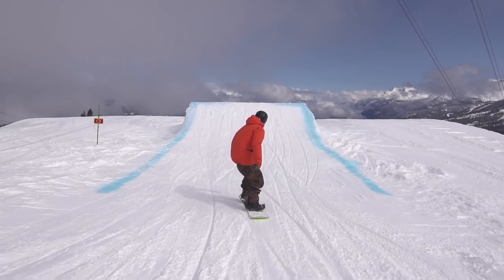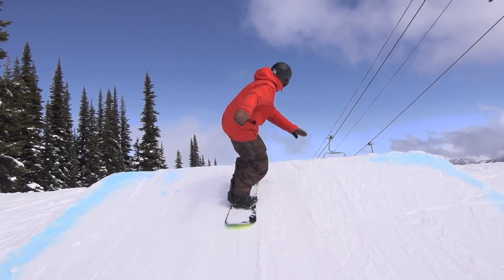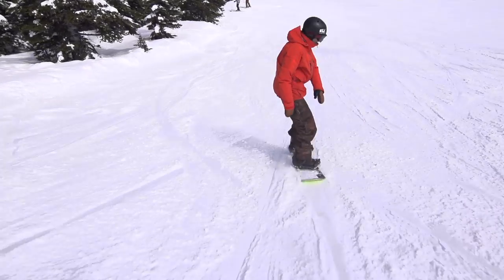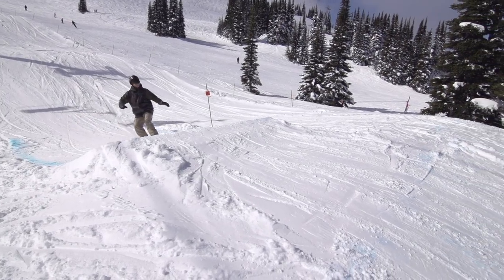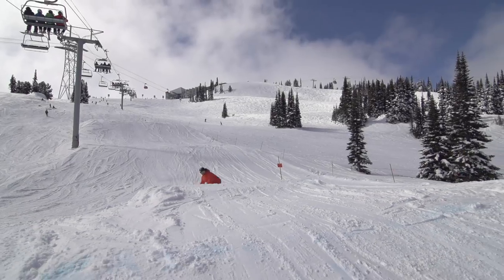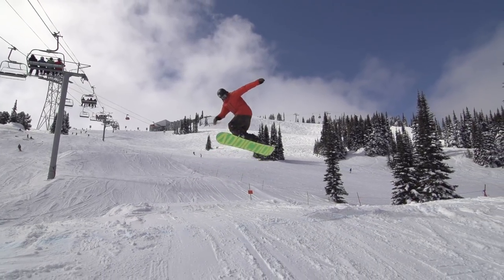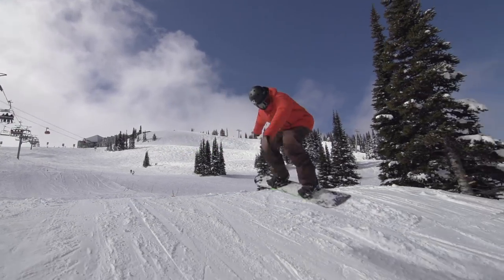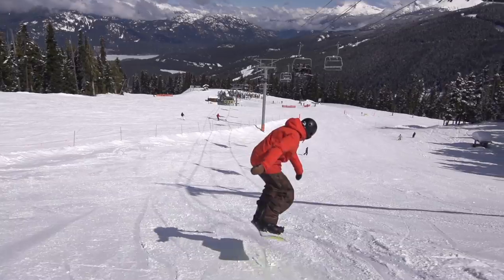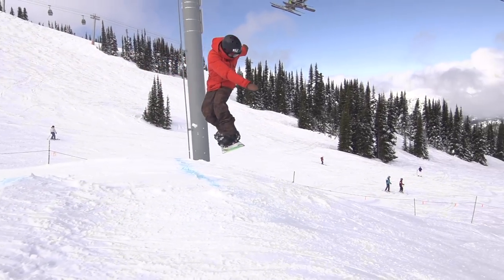For a backside shifty, approach with a flat base just like a straight air. Keep your upper body aligned with your lower body as you leave the lip. Do not let your upper body face forwards as you're jumping or it'll be very difficult to twist backside. Get a solid pop into the air before trying to shift your board — it's a common mistake to try to shifty before you've even left the lip. Your first shifties might be small but they'll get better as you become more efficient with the movements. Don't rush it.